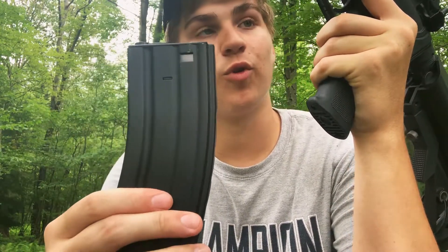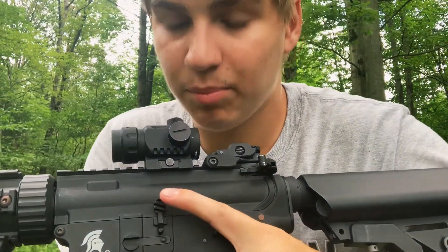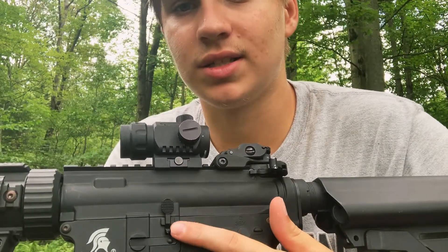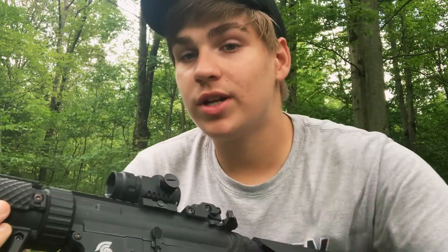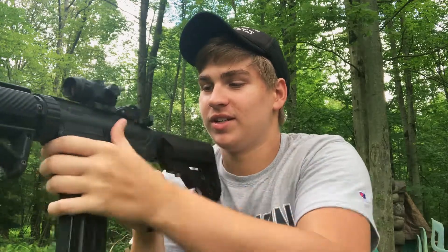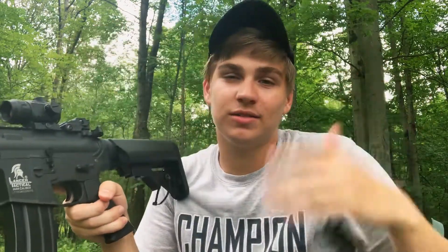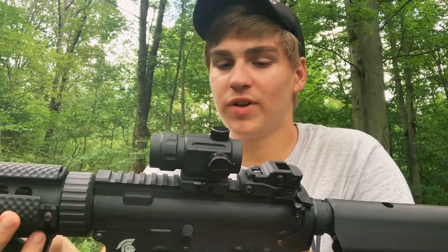It takes standard M4 magazines in the magwell. There's a mock bolt release on the side that doesn't actually do anything, but if you're filming reload content with a GoPro, you can pretend to smack it and it looks realistic — props to those channels.